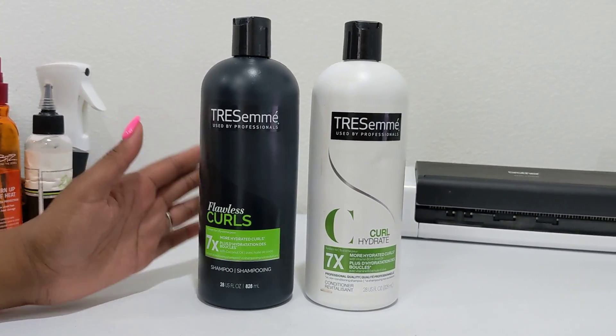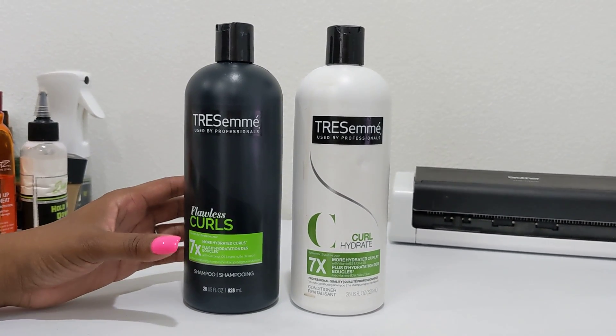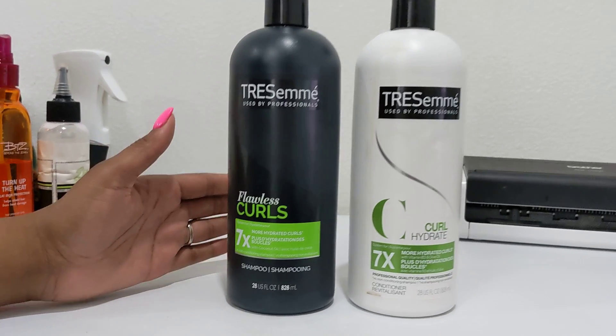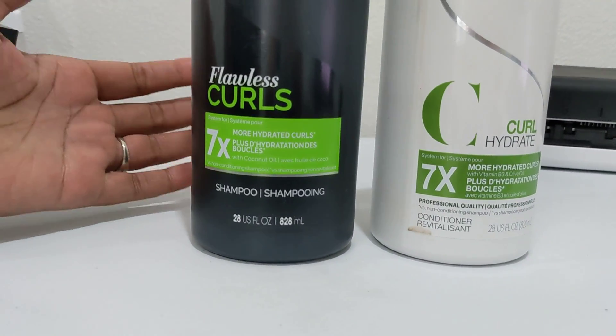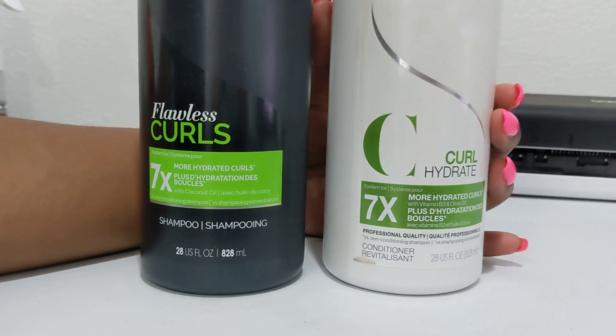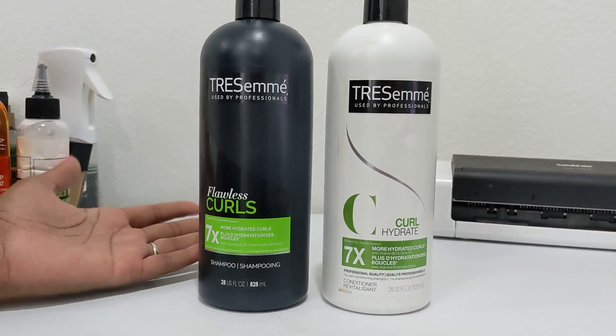I really, really like this combo of shampoo and conditioner. It's super hydrating. If you have colored your hair before, it's just going to really give it that moisture that it needs — the conditioner. So this pair is just pretty much what I always use on any of my wigs.